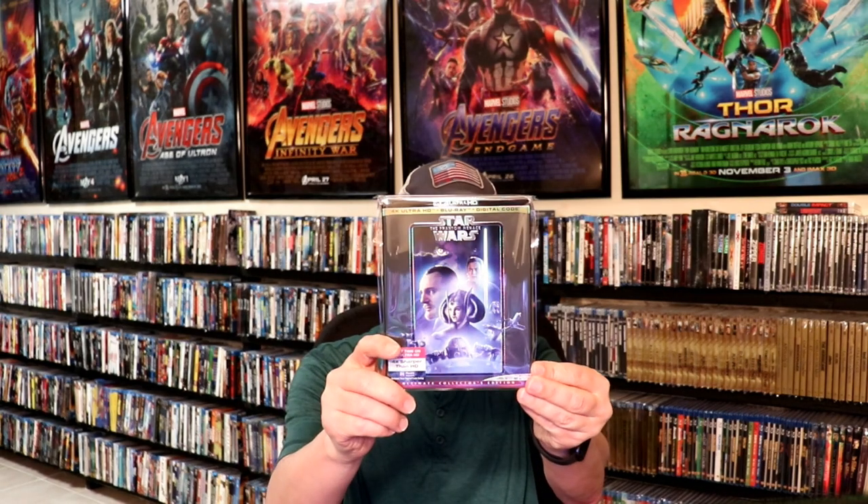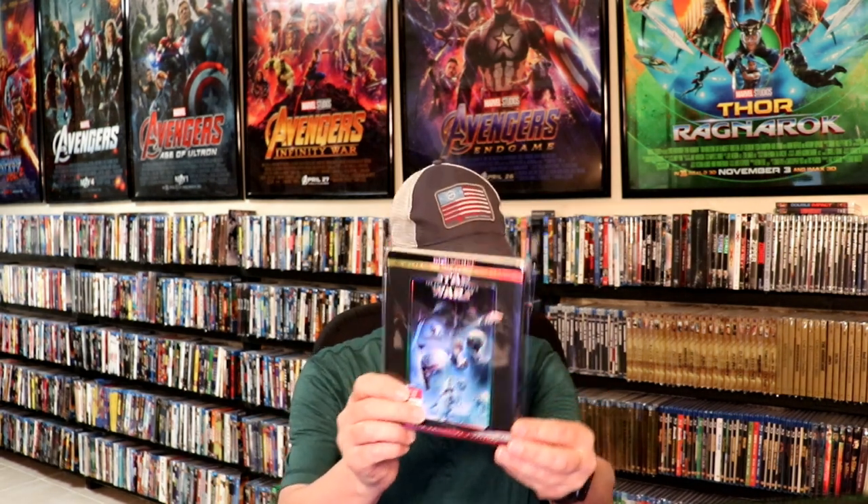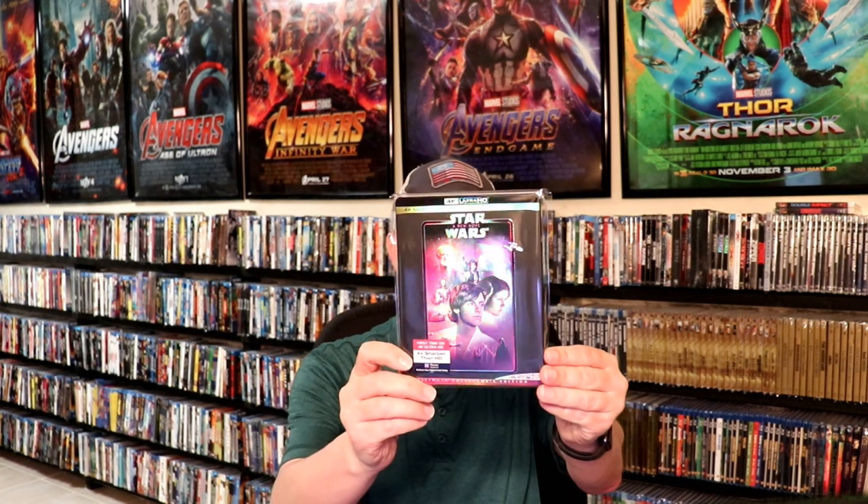I also ordered all of the other Star Wars releases on 4K. If you'd like to see those — I've got Rogue One, Revenge of the Sith, Attack of the Clones, The Phantom Menace, The Force Awakens, Return of the Jedi, The Empire Strikes Back, and A New Hope. I really like these slips and the way that they look. They did release those on Blu-ray not too long ago, and I do have them on Blu-ray also, but it's very nice to have all these on 4K.